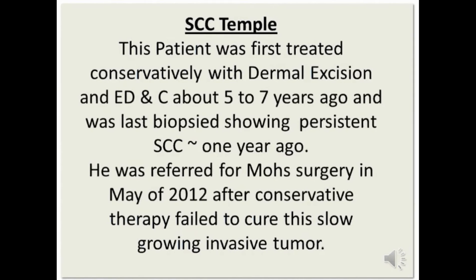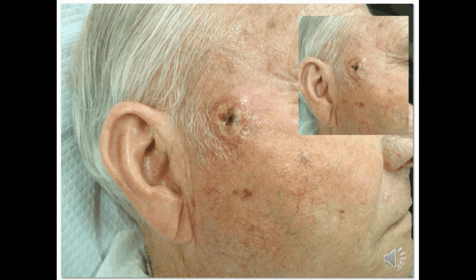This patient was first treated conservatively with dermal excision and ED&C about five to seven years ago, and was last biopsied showing persistent squamous cell approximately one year ago. He was then finally referred for Mohs surgery in May 2012, after conservative therapy had failed several times to cure this slow-growing invasive tumor.